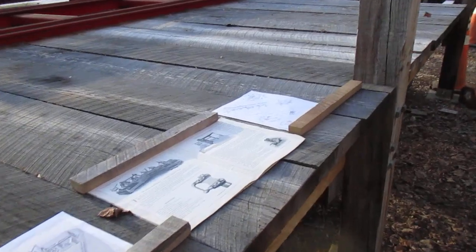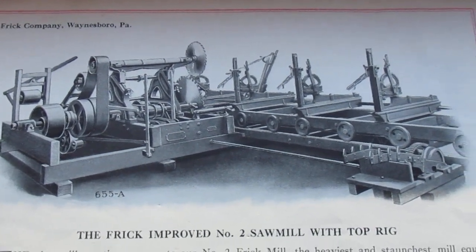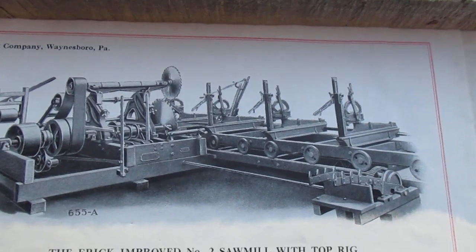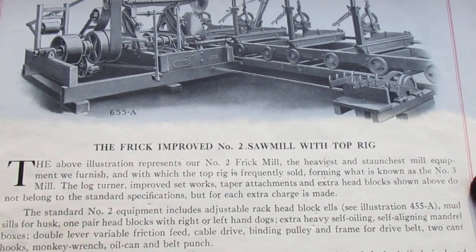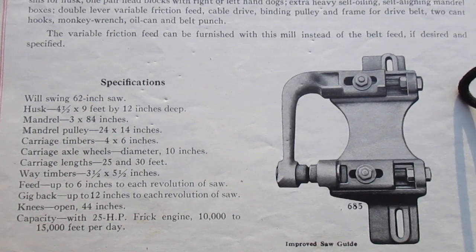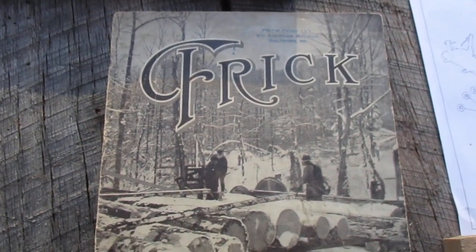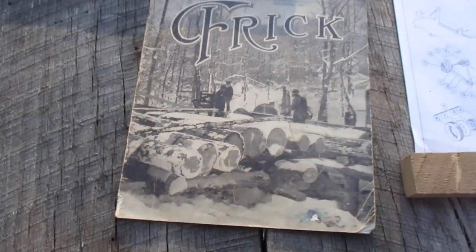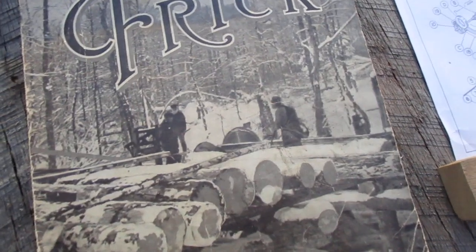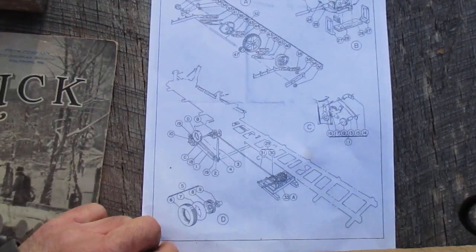Here's what we're going to be looking at: this part right here, and the shaft that goes down, and then the mechanisms that are up in here. This is on a number two mill — maybe you can read it and get the specs. This catalog here is one of my favorites, showing Frick out in the woods during the snow.